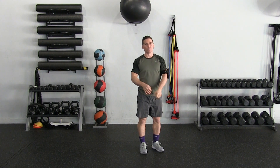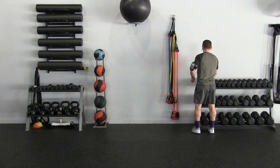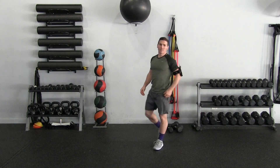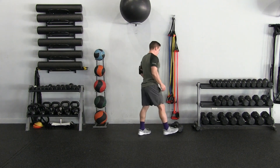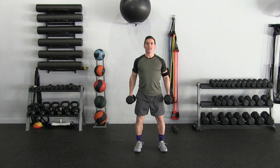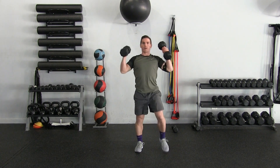Go ahead and grab a moderate pair of dumbbells and a lighter pair. First thing we're going to do — I'll just do one demo and then we'll get right into it. Grabbing those moderate dumbbells, we're going to do a squat, and then when we're up we're going to balance on one leg, curl, and press.